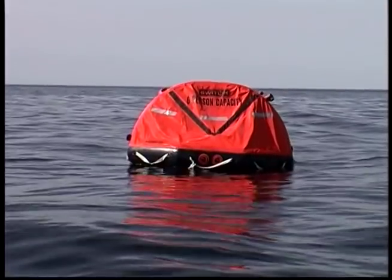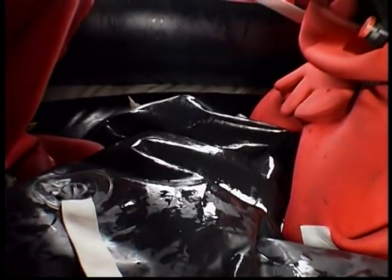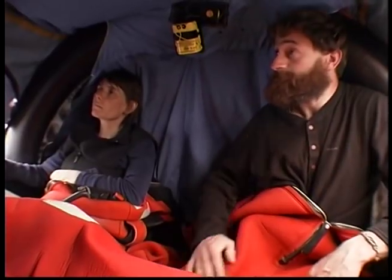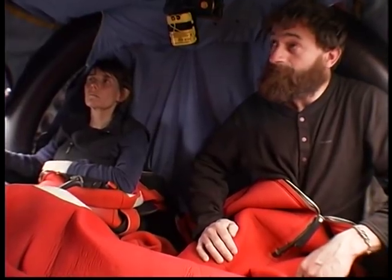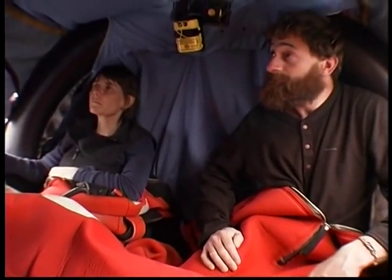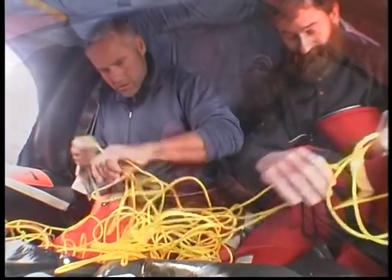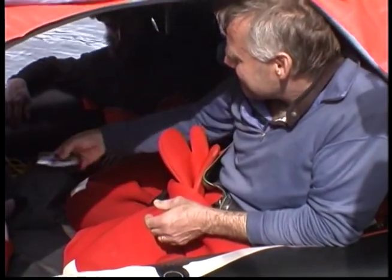Set rotating duties — survivors need a plan and routines. Establish lookouts, a bailer, someone to keep the life raft inflated and openings secured. Assign duties and rotate shifts every couple of hours. Improve your environment. Keep yourselves focused on things you want to live for. Remember to think like a survivor, not like a victim.